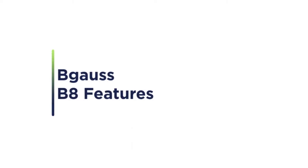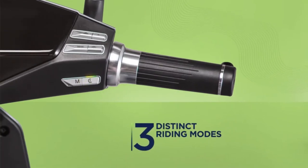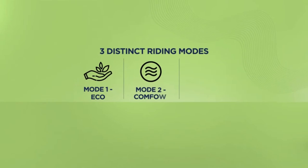Discover the unique features of our flagship model, the Begoss B8. The B8 has three distinct riding modes, all accessible with a push of a button: Eco, Comfort, and Turbo.